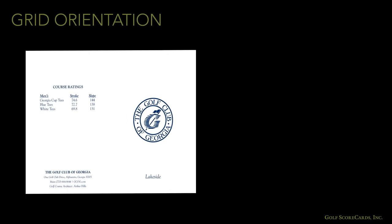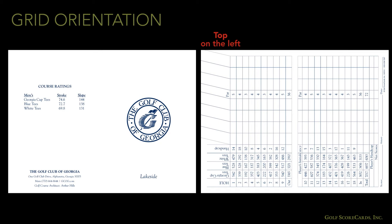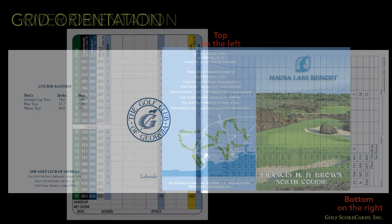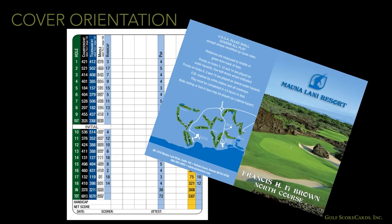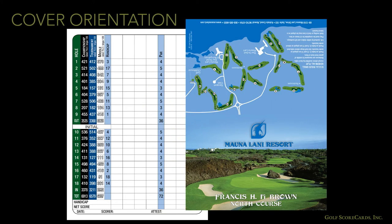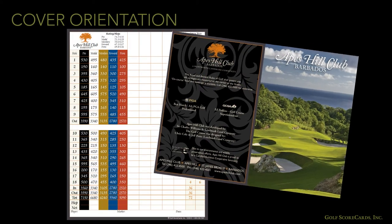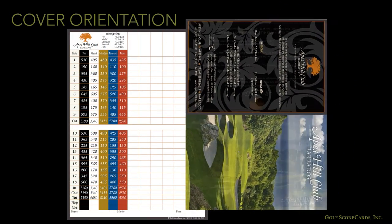Also remember to orient your grid properly. When you open the scorecard, make sure the top of the grid is on the left-hand side and the bottom of the grid is on the right-hand side. Finally, many cards with vertical grids use a horizontal or landscape orientation on the front cover. If you have a photo on your front cover, consider how it would look as a landscape layout.